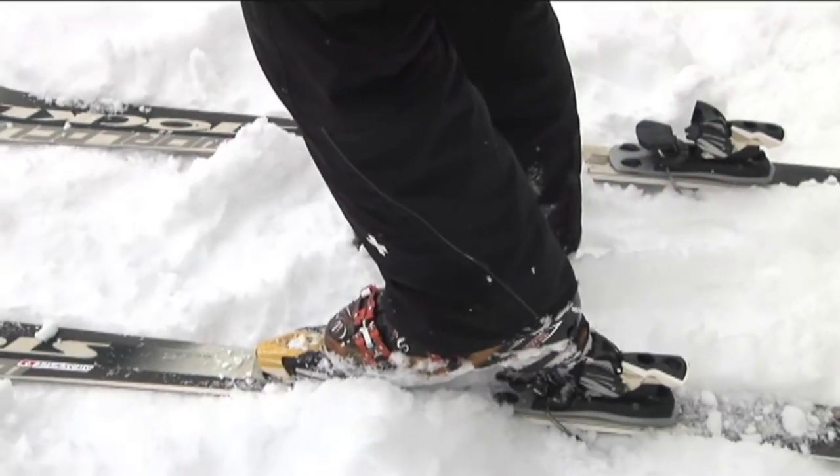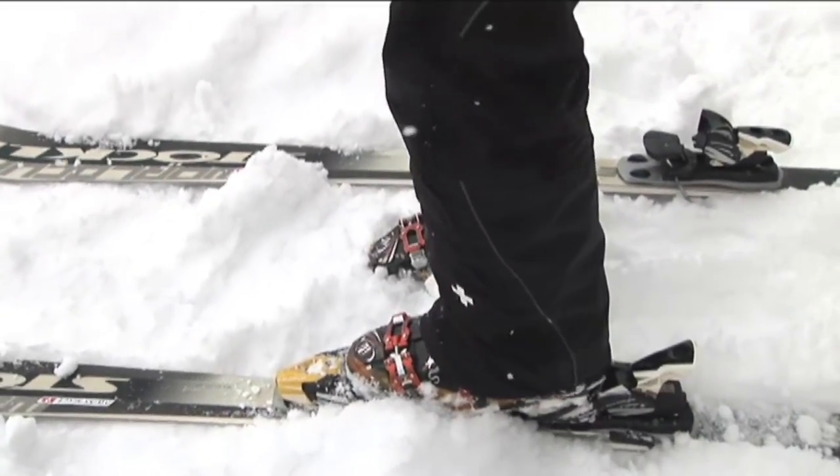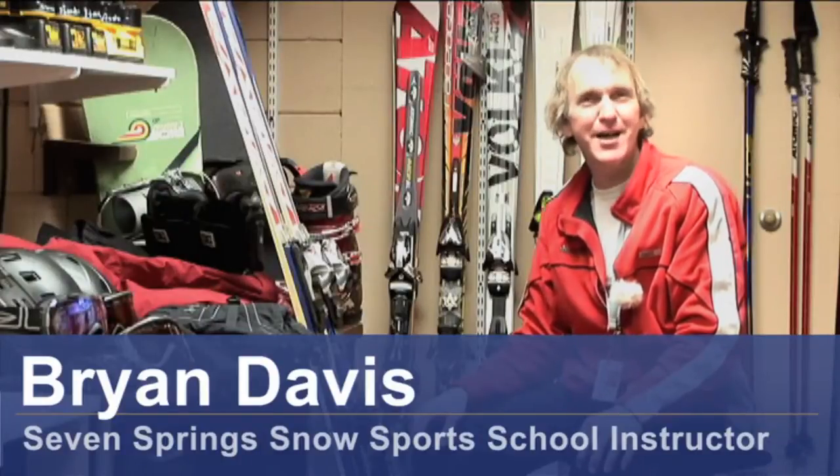Hi, I'm Brian Davis from Seven Springs Mountain Resort Snow Sports School, and I'm here today to tell you how ski bindings work.